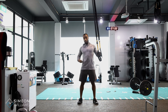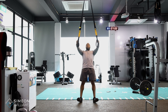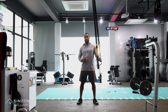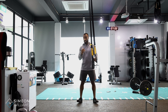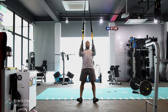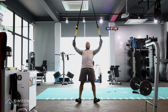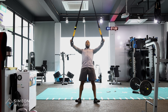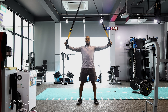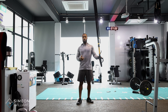Keep the core engaged to challenge your posterior chain more. Use your posterior chain to maintain a nice plank-like position. If you want to make it more challenging, you can lift up onto your toes to engage the whole core and make it more stable. That way you're focusing purely on the back, rather than relying on a wider, more stable base to assist you.